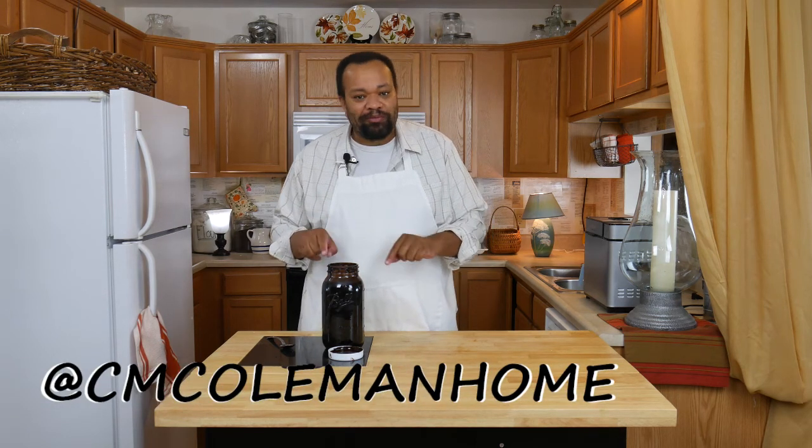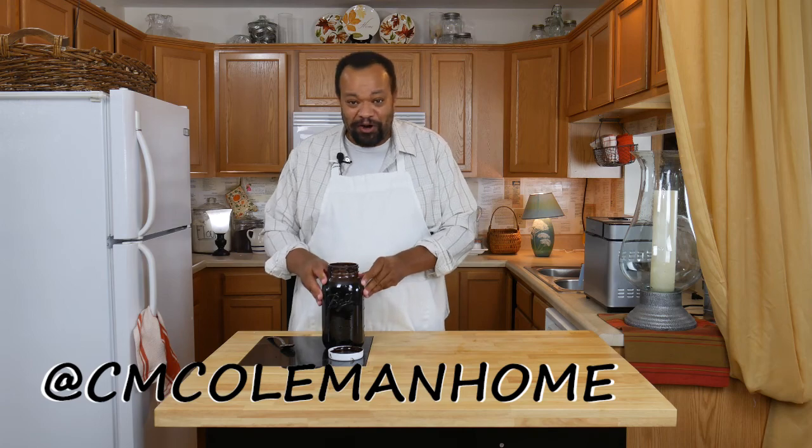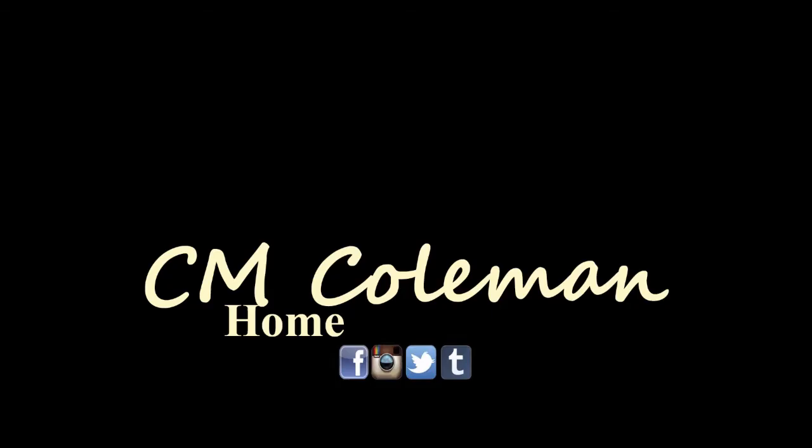If you make this, let me know — you can get a hold of me on most social media at cmcolemanhome. If you like this video, give it a thumbs up, you can share it, don't forget to subscribe, and check out the other videos on this channel. I love making these videos for you and I hope I get to see you again next time. Bye.